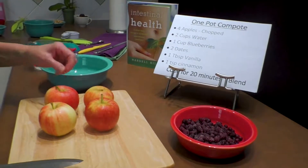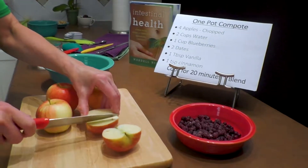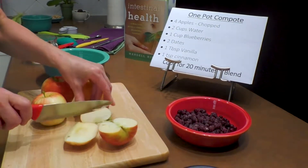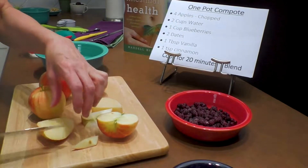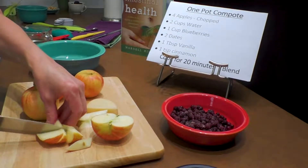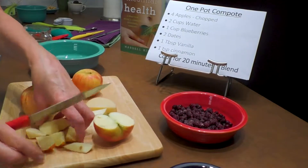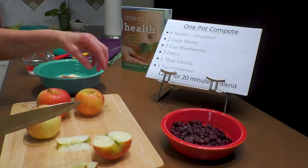First we're going to start by cutting up the apples. I like to take out the core — this is just my way of doing it, and some places have apple corers. The key is that I don't cut them into really small pieces; I leave them pretty chunky and just set them aside in a bowl.